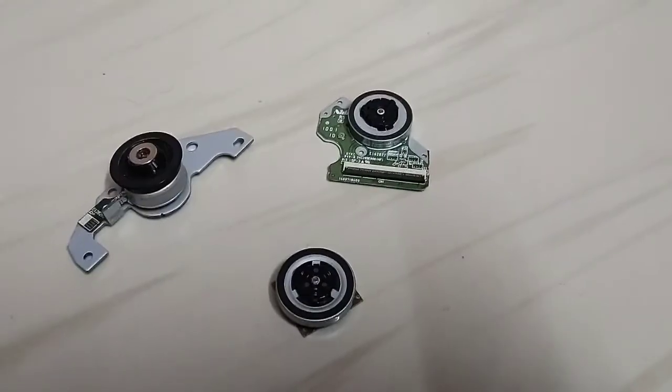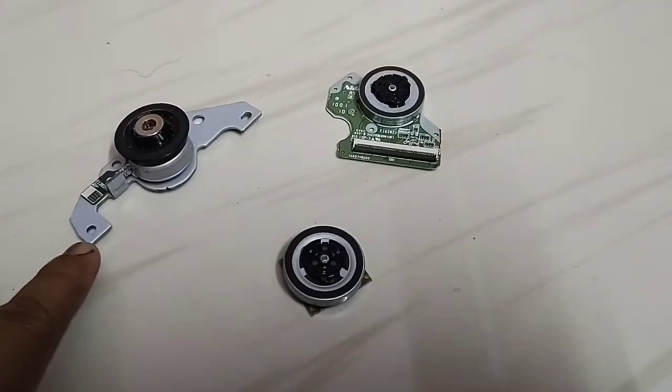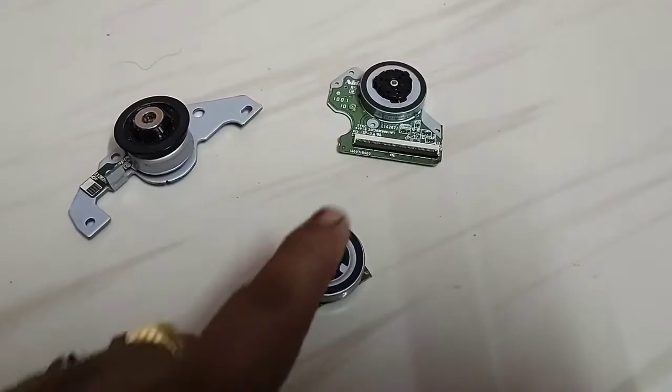We will not waste your time. Let's start the project. Here is the BLDC motor. This one is from a normal desktop CD writer, and these are from a laptop.